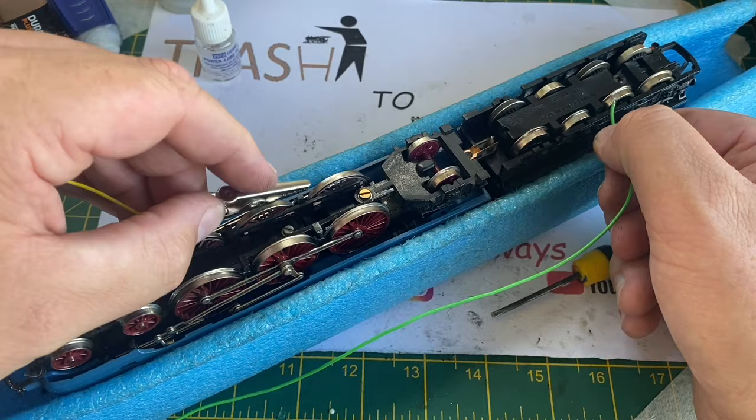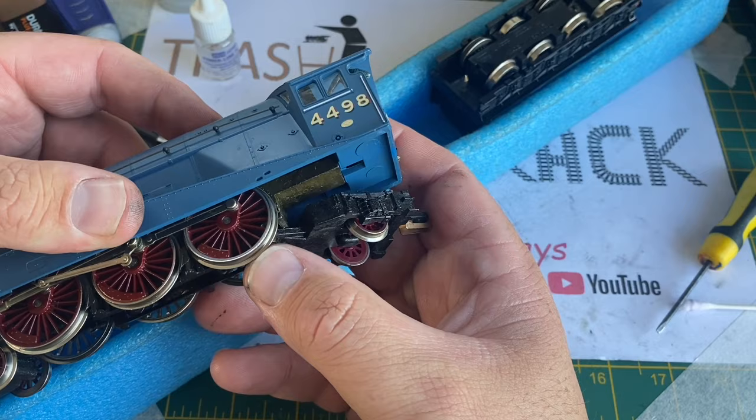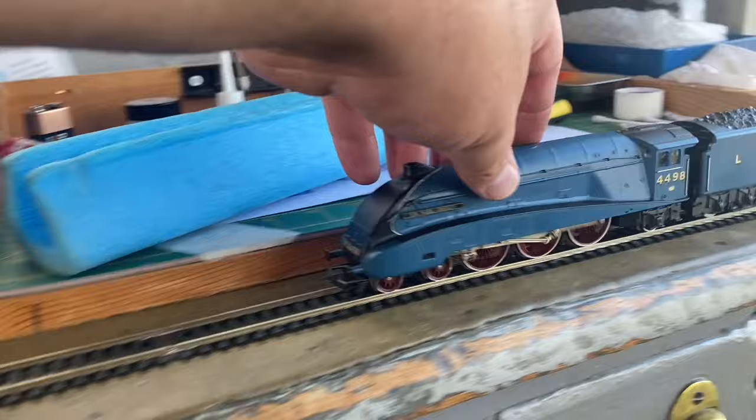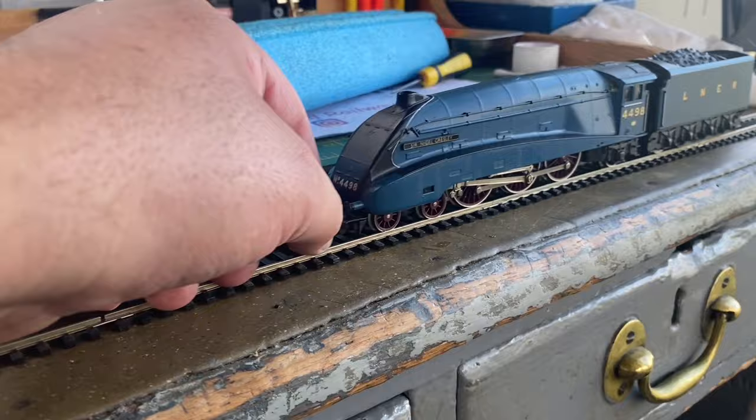It was beyond frustrating. I'm just checking whether the wheels are in the correct way — which they are. One thing I did notice was that when I tested it on the track, if I pushed down on the front of the loco, the model would run. But as soon as I released the pressure, it would die again. So there was definitely something wrong with the axles on this loco.